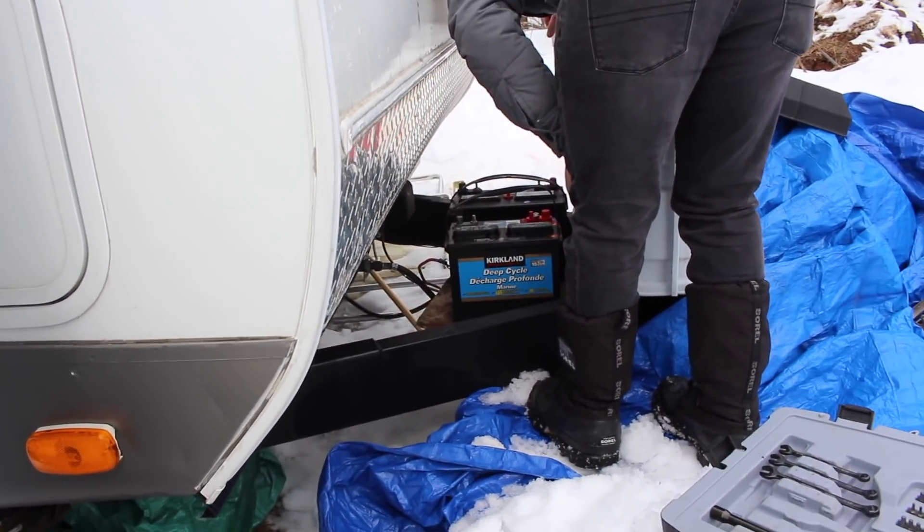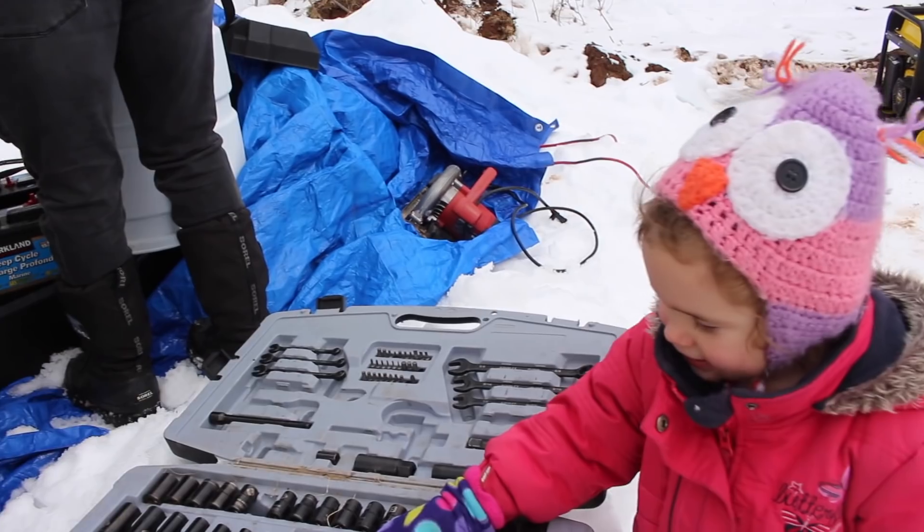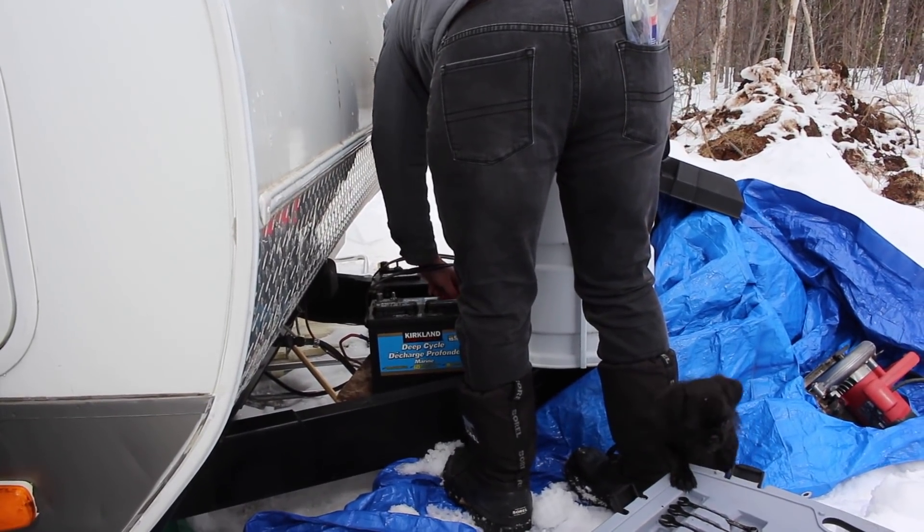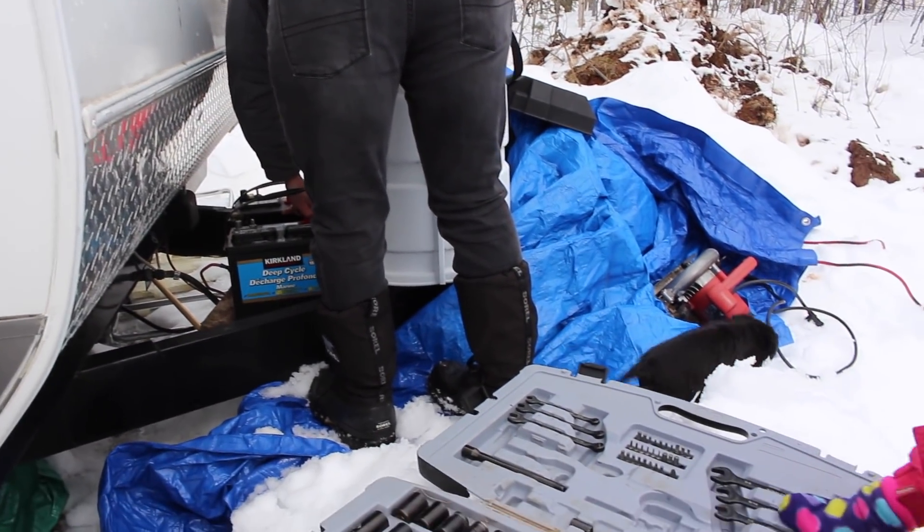Daddy has to set it up in sequence, right Sam? Yes. You're going to help him? Yes. Mom, what are these? What are these tools?